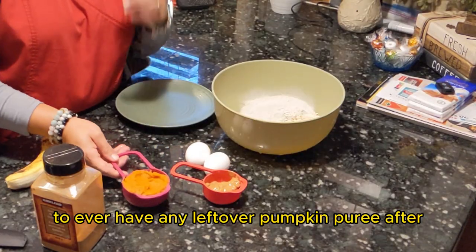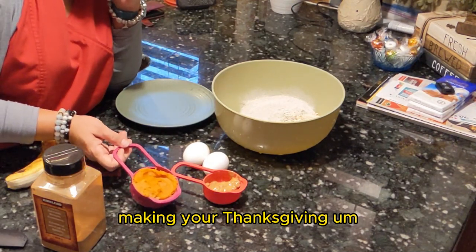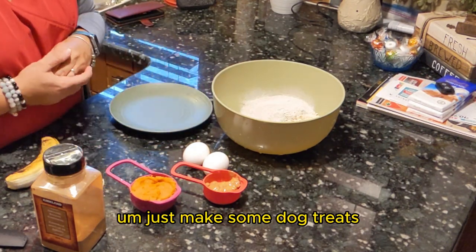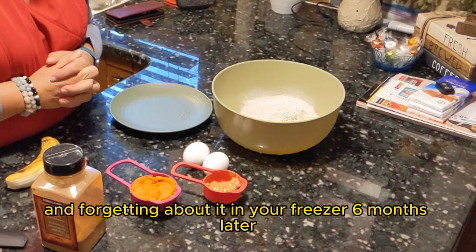If you ever have any leftover pumpkin puree after making your Thanksgiving pumpkin pie, you can always just make some dog treats with it instead of throwing it out or freezing it and forgetting about it in your freezer six months later.